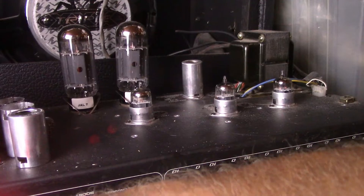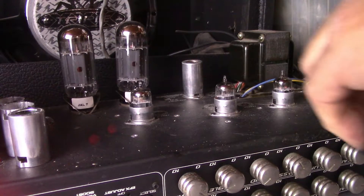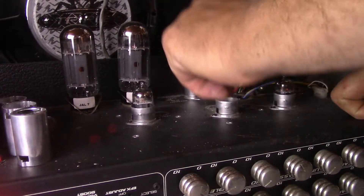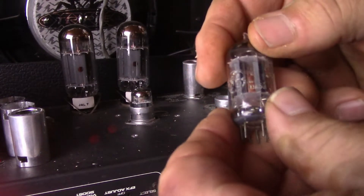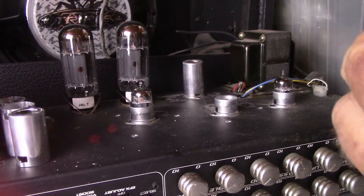Click the amp on standby, we'll swap out the tubes. This slot's going to be a little booger — I ain't changed many tubes in this slot. We're going to put in the GE tall plate. It has a square getter. This is a very cool tube. We're going to test it now.